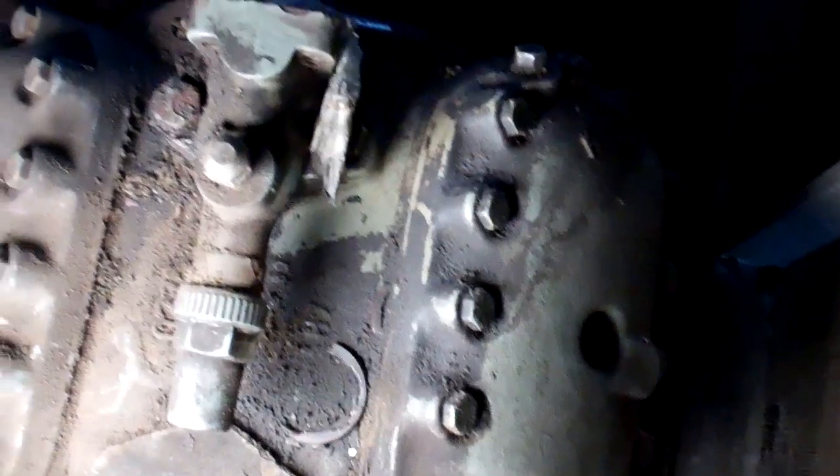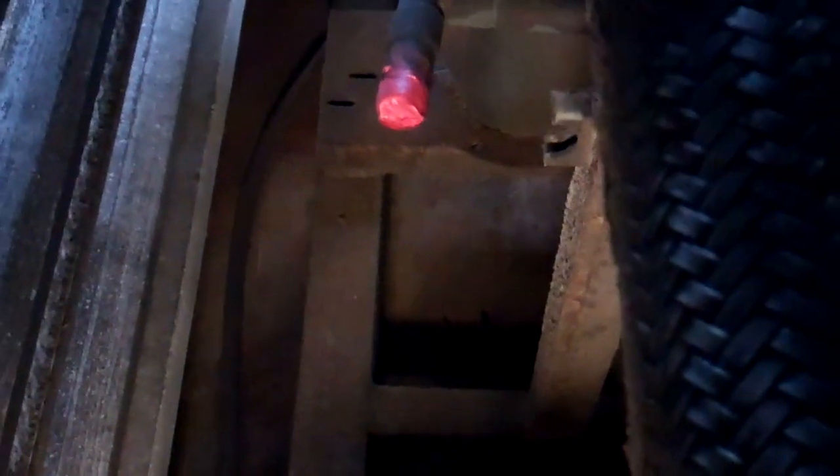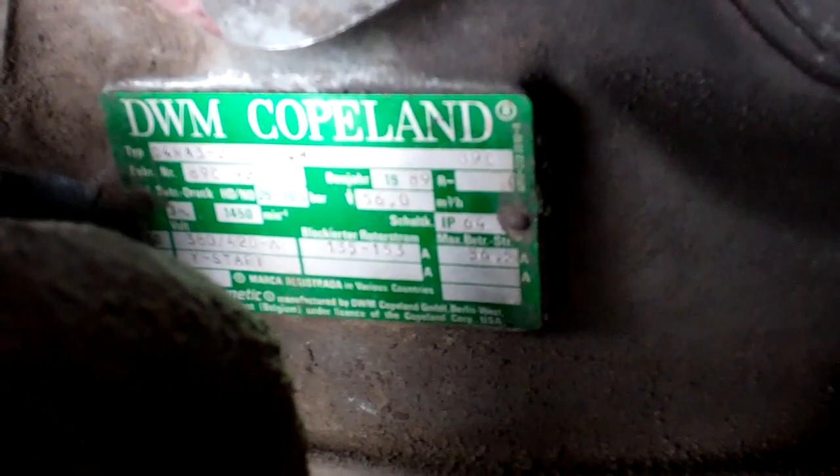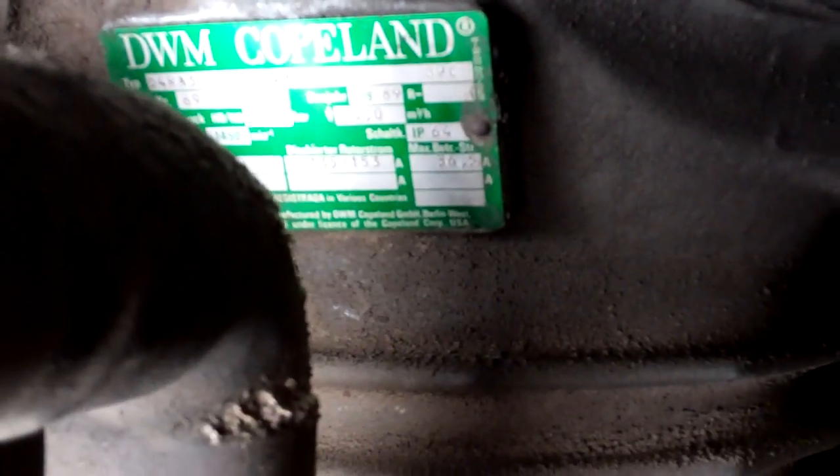I've got a busted vibration eliminator off the discharge valve on the compressor. It goes off that pipe there, so we've got a new vibration eliminator. New gasket. So Copeland D4RA3 2000 EWM, so I expect it's 20hp.